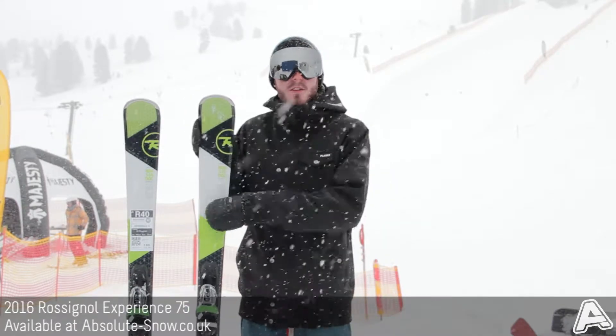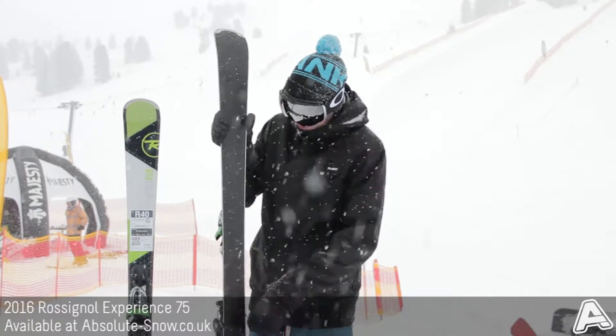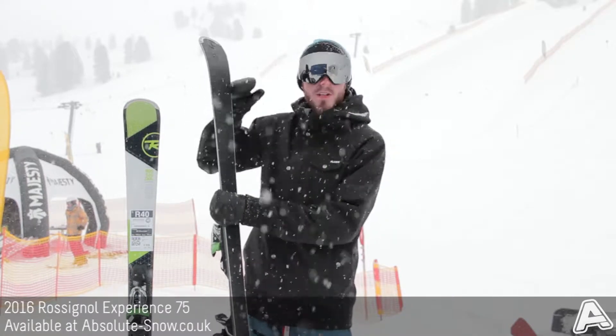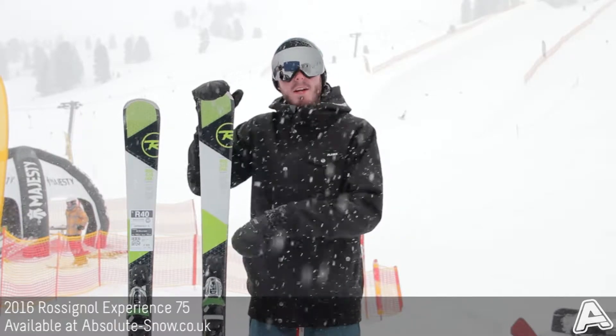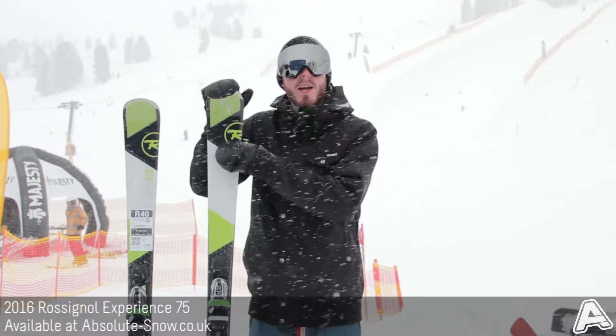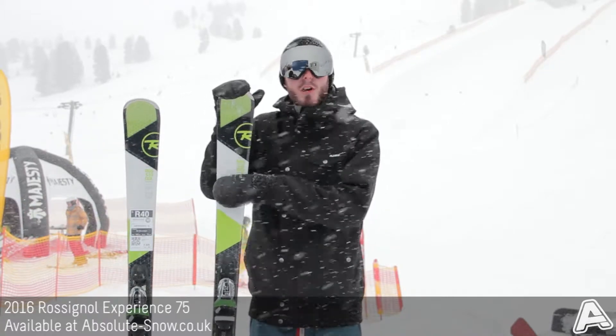It's got a soft flex, so nice and easy to handle. It's got Rossignol's auto-turn rocker, which is camber up to near the nose — 70% camber and then 30% rocker. That keeps it nice and stable and powerful underfoot, but you get that extra ease of use and easy turn initiation from the rocker.